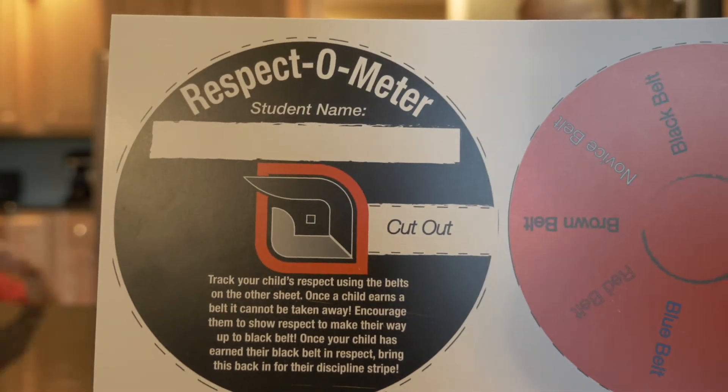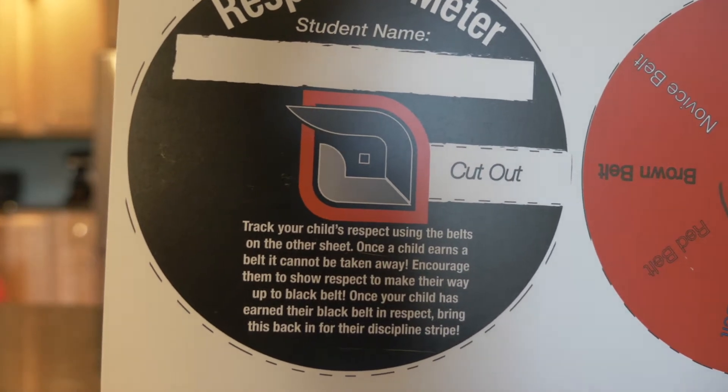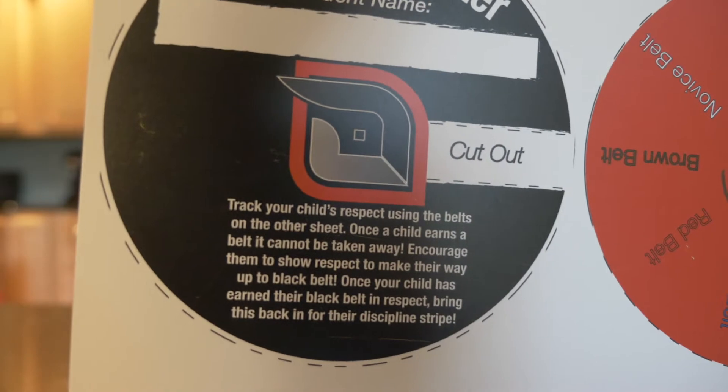As they show respect, they go up in belts and they have to get to a black belt before graduation. If they don't make it, they don't graduate. The kids have a little dial that measures how respectful they've been. This is the Respect-O-Meter. It says: track your child's respect using the belts on the other sheet. Once the child earns a belt, it cannot be taken away. Encourage them to show respect to make their way up to the black belt. Once your child has earned their black belt in respect, bring this back in for a disciplined stripe.